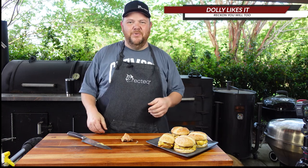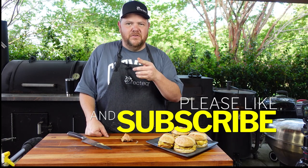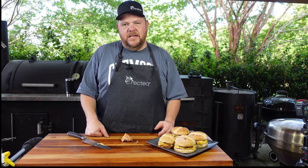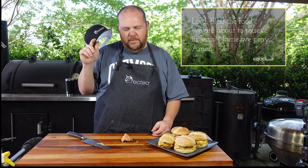Dolly liked it — I reckon if Dolly liked it, so will you. If you liked our video, hit the subscribe button, turn the notification bell on, and don't forget to follow us on social media: Facebook, Instagram, Twitter, and TikTok. With that being stated, let's say the blessing. Let's go inside and eat supper. Lord, bless the food by our hands. In Jesus' name I pray, amen.